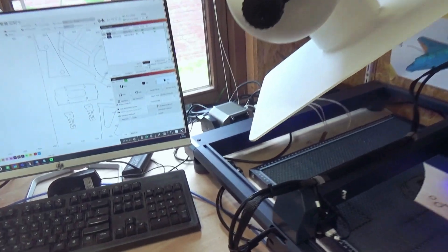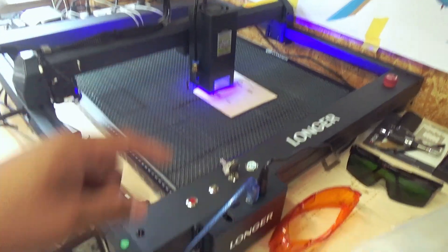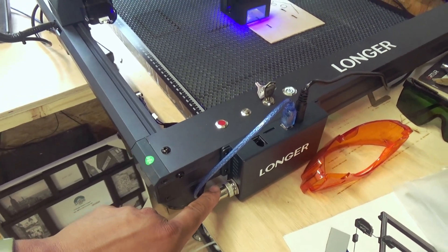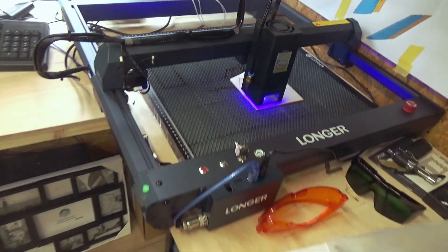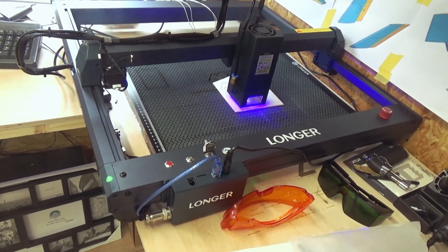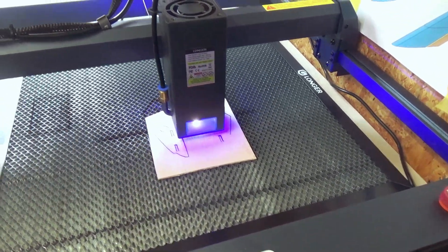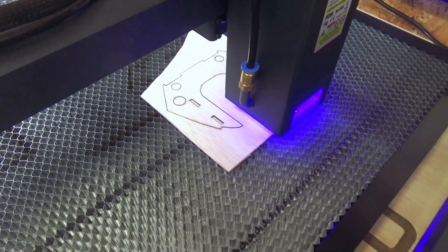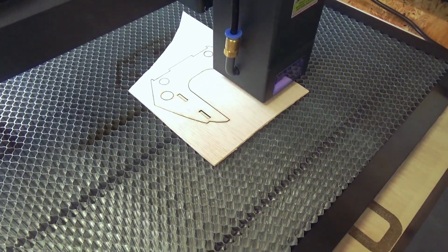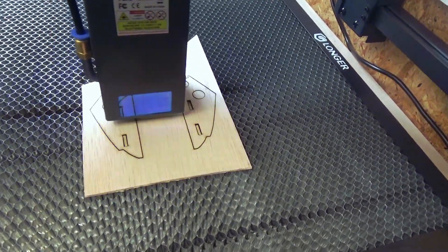A cool feature about this Longer laser is the air pump, which keeps the lens really clean. It's automatically turned on — you don't have to plug in an extra plug, it switches on automatically with the laser. I really like this feature. It's also safe — there's extra safety glass on it. Speed is 900 millimeters per second, energy is 95% of those 32 watts, and look at it — it's really, really fast.